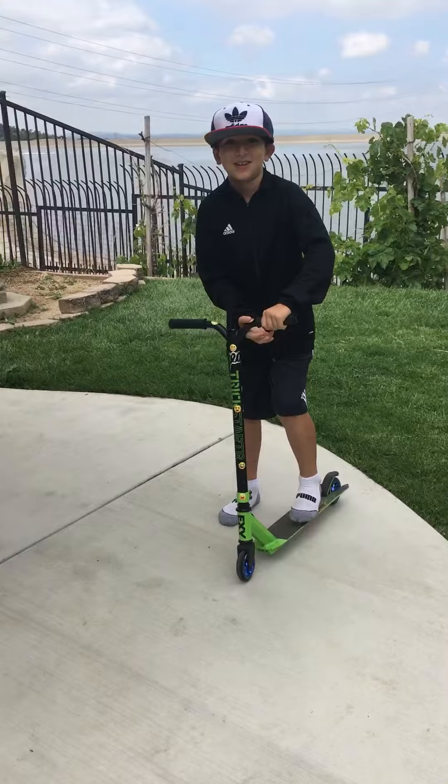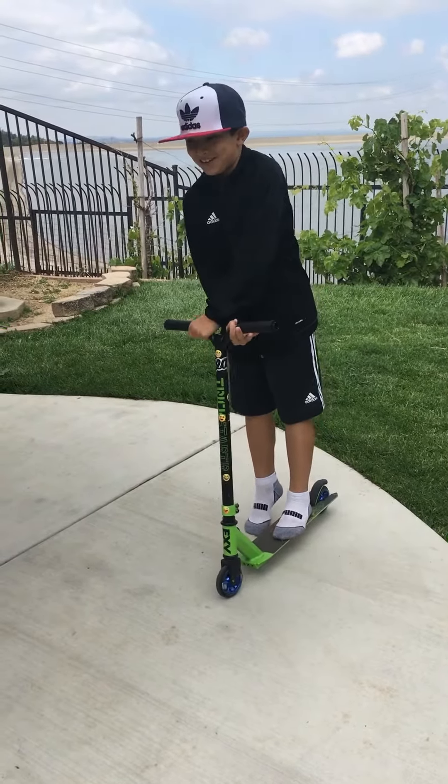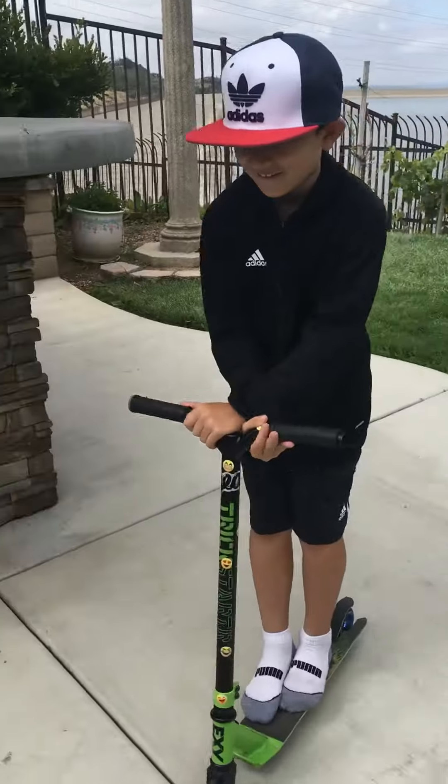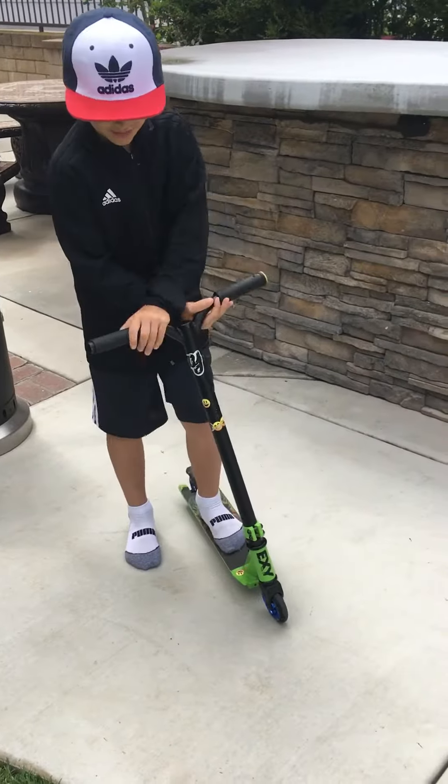And then the next one is a bar spin. The bar spin takes a little practice, but so when you're riding, you have to go like this, but you have to keep balance.